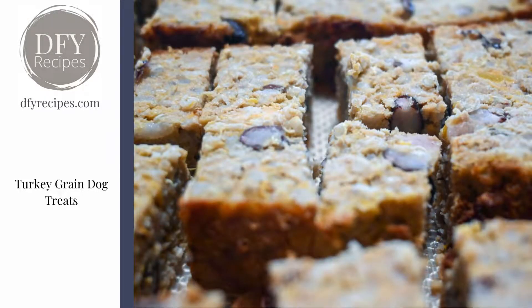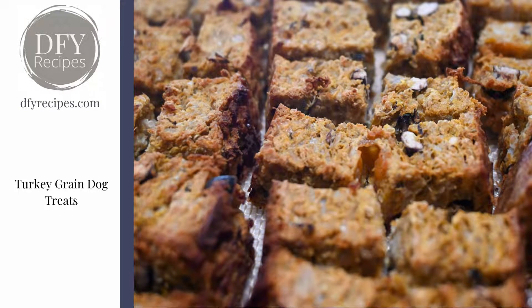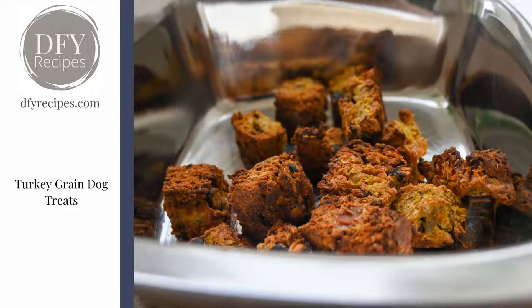With the leftovers, I sliced them up and re-baked them on parchment paper — or I have a silpat mat that I really like to use — and baked them until browned. Then they're fabulous as a dog treat, really great if you want to go camping or hiking and bring a super healthy treat for your pup.